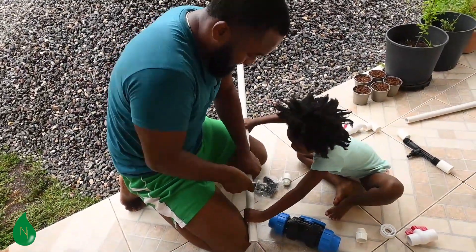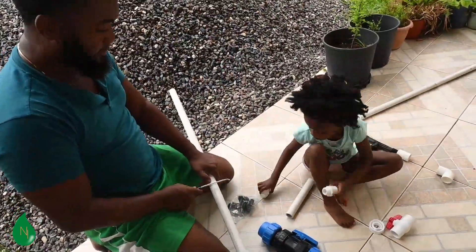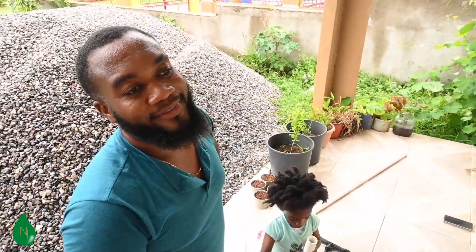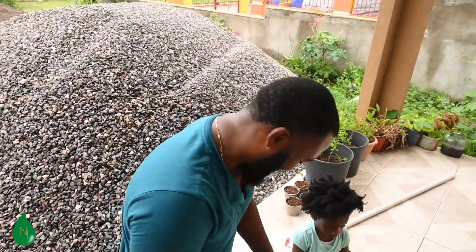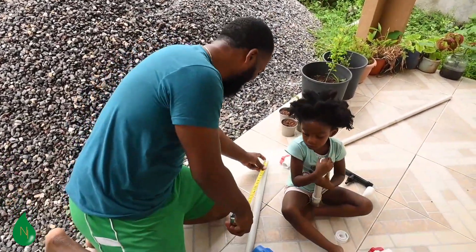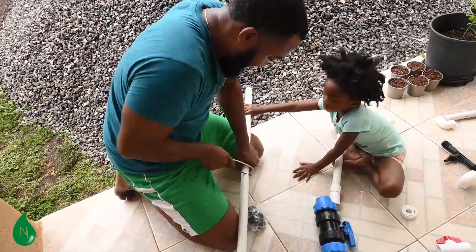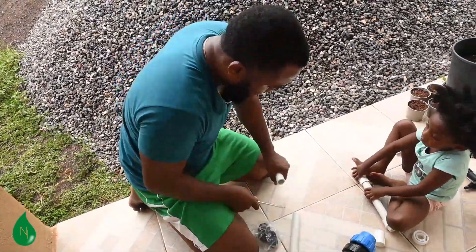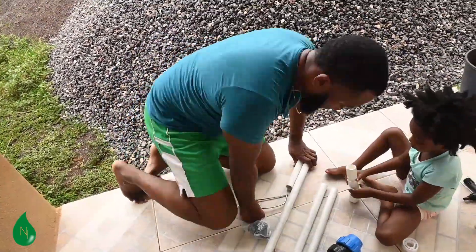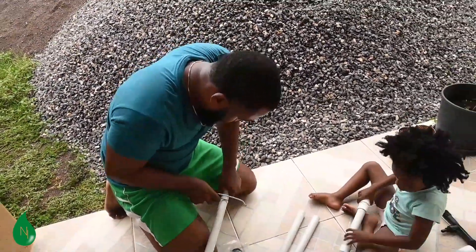We decided to build our own fertigation system because we have one area with the potential for three plants but currently only one fertigation system. Our aim is to have each plot have its own fertigation system so that the fertilizer is distributed better over the plot. We tried many sources and were referred to persons who had already done it, but we weren't successful in finding anyone to do it for us, so we decided to do some research and build our own.